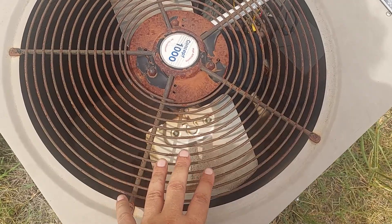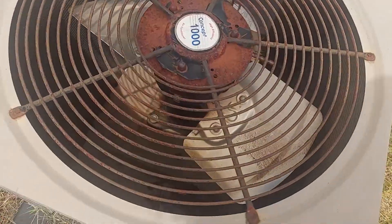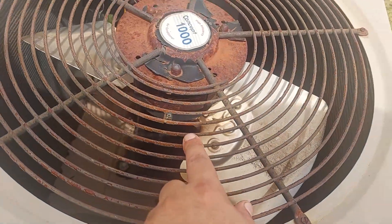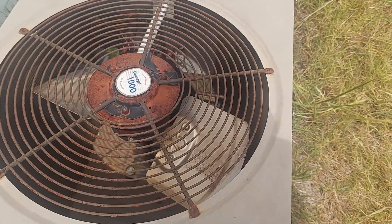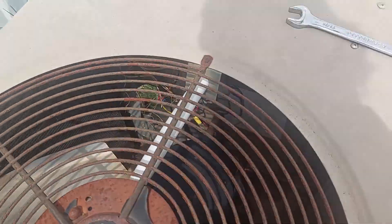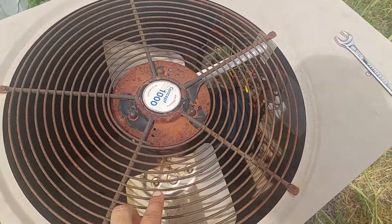It could be the capacitor, and it could also be the motor — as you can see it's pretty old. Hoping it's just the capacitor, or could be something else. Not really sure. We can kind of see some of the wires from in here, but we're going to open it from the side.